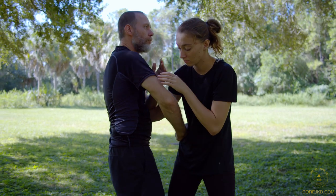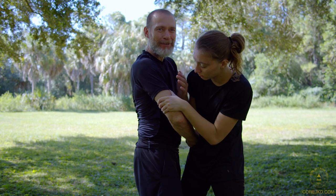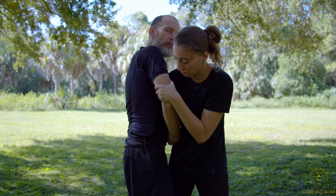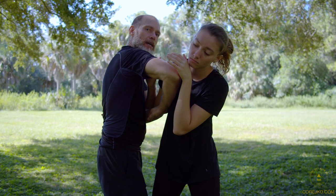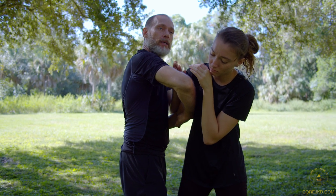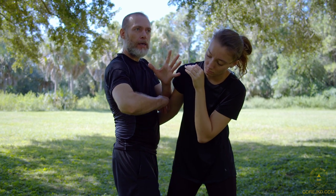I guarantee you've got to spar heavily — you've got to fight to know. You can spar safely. To understand that when you elbow somebody like this, with headgear and elbow pads on, they change their position. They change how they're holding on to you, they change what they're doing. And that allows you opportunities.